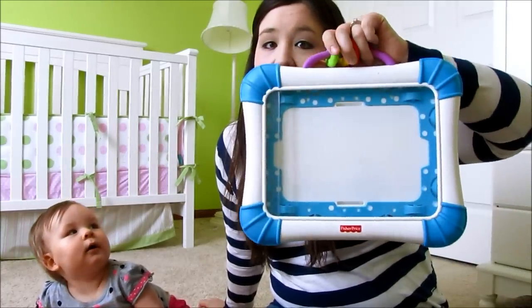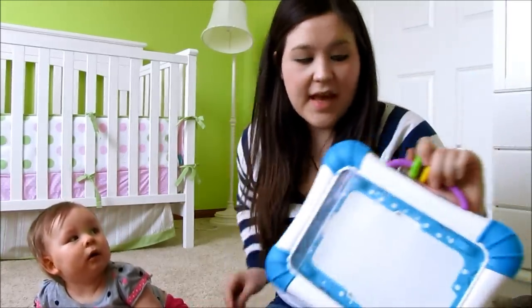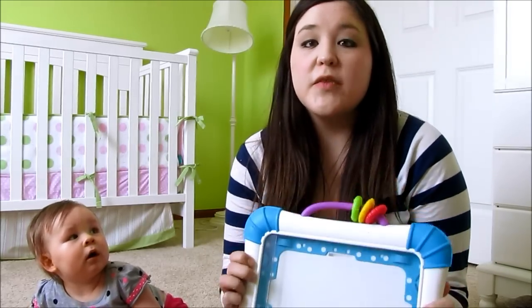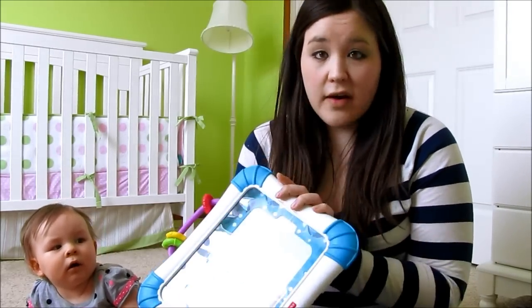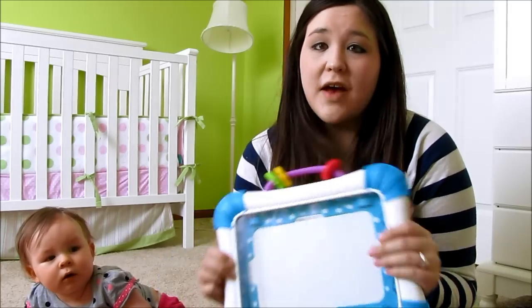Hi everybody, I'm here today to do a review on the Fisher-Price Flap and Learn iPad Activity Case. Ever since I did my first birthday haul video and put pictures on Instagram of Emma using this, I've had a lot of moms ask me my thoughts on it, if I like it, and I figured I would just do a review video to share with you guys what I like, what I don't like, and give you an idea to see if it's something that would work for your family.